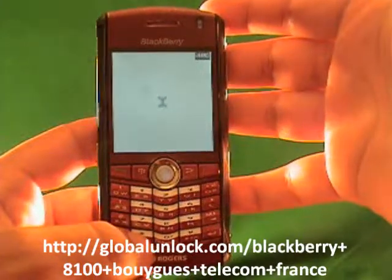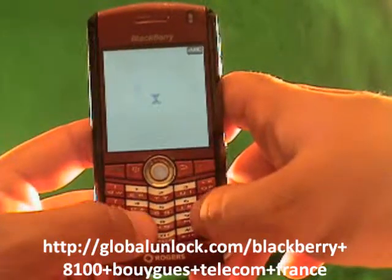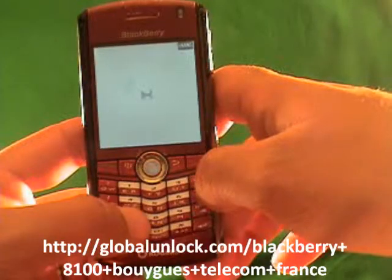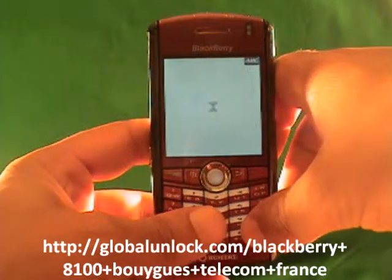This process will work on the 8100, the 8110, the 8120 — basically any BlackBerry Pearl. The 8300 series has a very similar process; for example, here you're going to press MEPPD, whereas on the 8300 you'll press MEPD. I'll show you that in a second, but it's really similar.